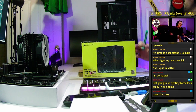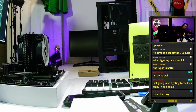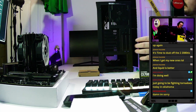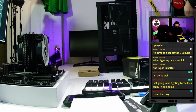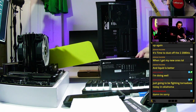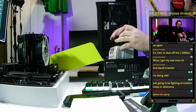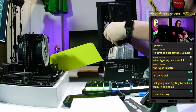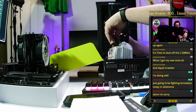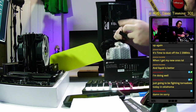Corsair is pretty good value for price — this 750-watt unit was around $80. This is a semi-modular power supply, meaning two cables come permanently attached: the 24-pin motherboard connector and the 8-pin or 4+4 pin CPU connector. Those are required for every system.